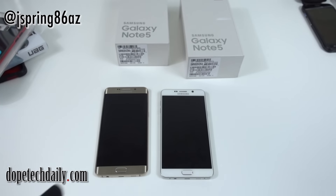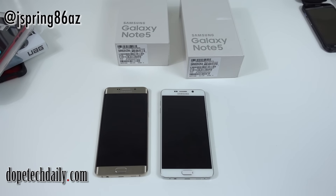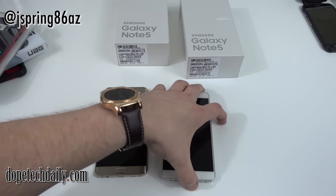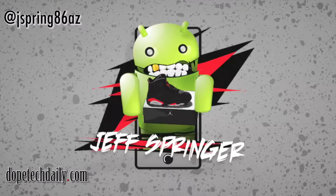Alright guys, thanks for checking out the video. This was a quick unboxing of the Note 5, a comparison, and some RAM tests. Please subscribe to the channel if you're not already, give me a thumbs up, and you can find my Twitter and Google Plus links below. I appreciate you guys watching — see you next time.